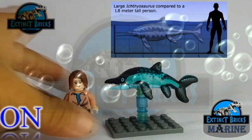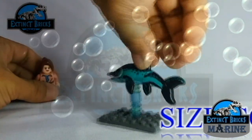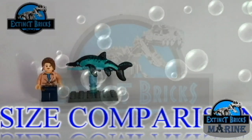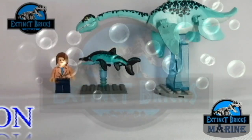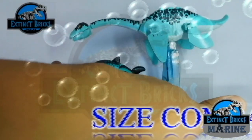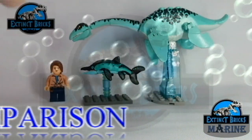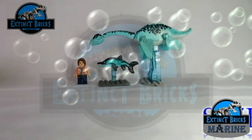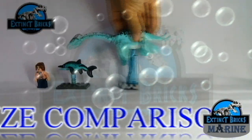To complete the size comparisons, we will compare it with other custom figures I've made so far. Let's start with the Plesiosaurus. You may notice that the Plesiosaurus and the Ichthyosaurus may have the same color scheme, but there are subtle differences — there is much more black on the Ichthyosaurus compared to the Plesiosaurus. Note also the size difference on these two creatures as well.